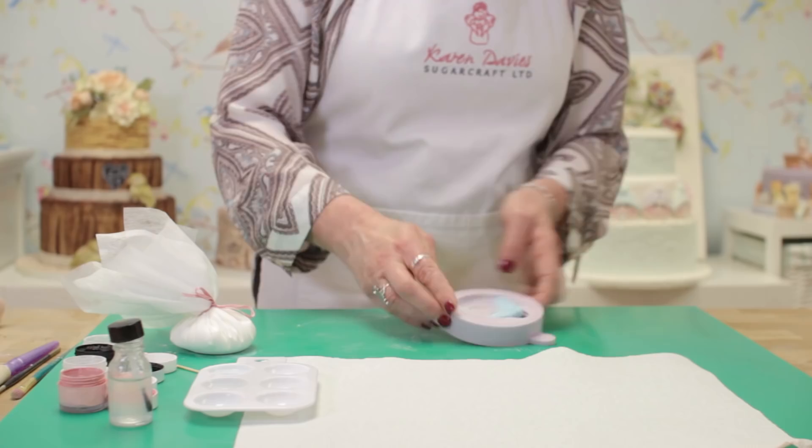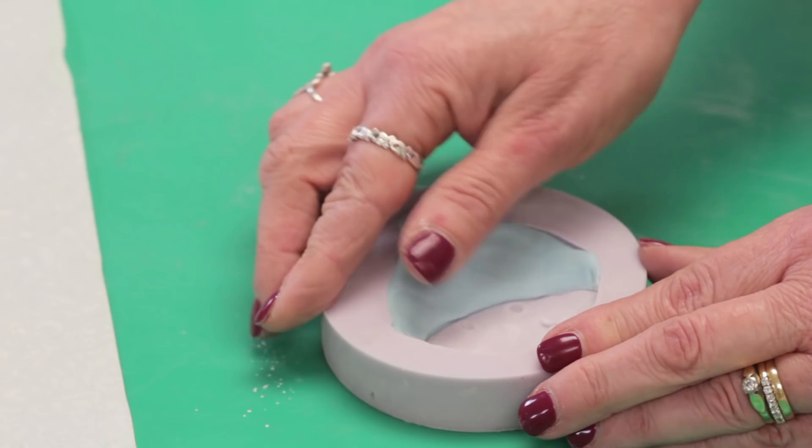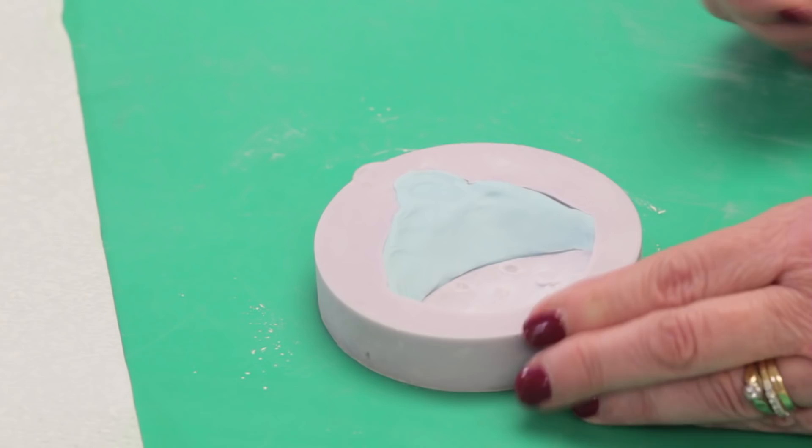Make sure you've pressed very firmly. It won't stick, but make sure it's not going over the edge of the face so it will be a clear line when it comes out of the mould.